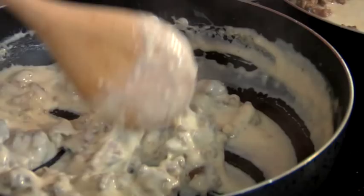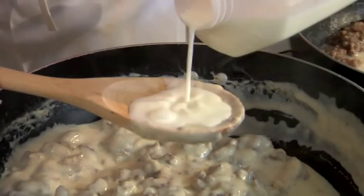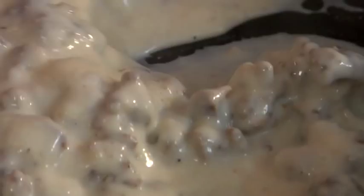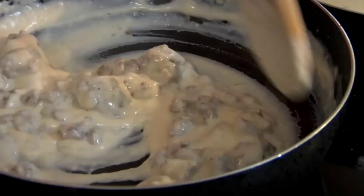Don't be intimidated by a roux, y'all. I can't spell it but I can make it, and if I can do it, you can too. That's what starts this beautiful dish — one of my favorites. The only thing missing is a plate full of biscuits.